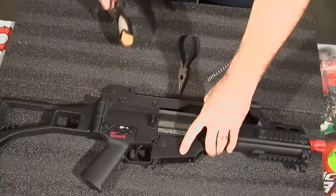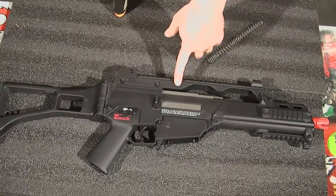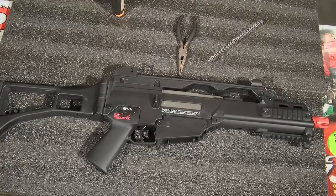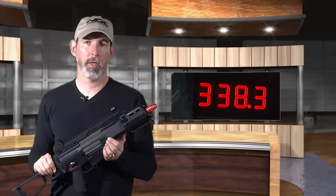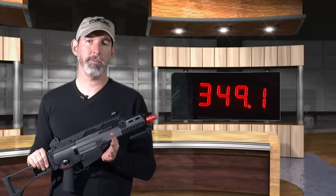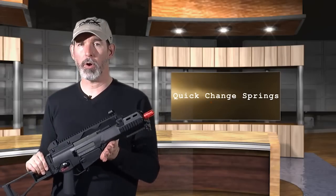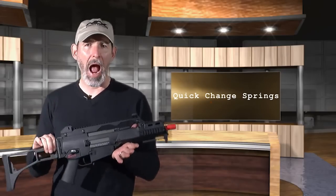Now that we've changed the spring, we can test it again and find out we're shooting under 350 feet per second. We can take the same gun and play at the indoor facility with a lower limit. I like this because I consider it a safety feature. I consider being able to have limits of 350 feet per second at the indoor facilities to be a safer way of play, and I encourage facilities with indoor CQB sports to have a lower limit of about 350 rather than 400, which is more appropriate for a larger outdoor facility.